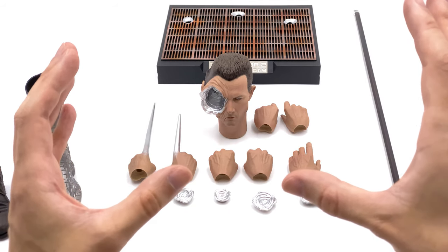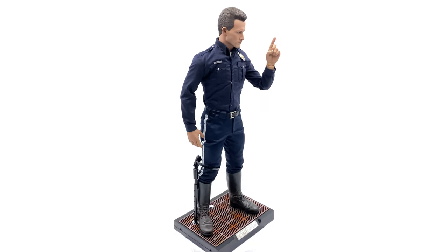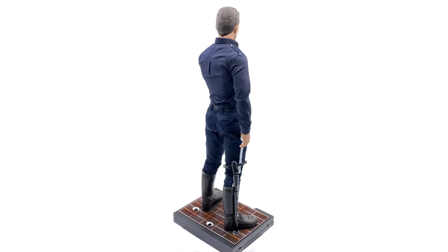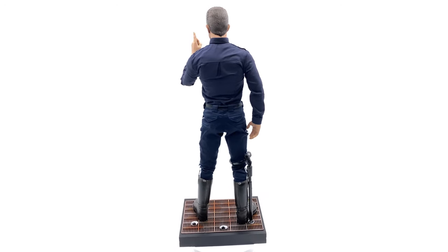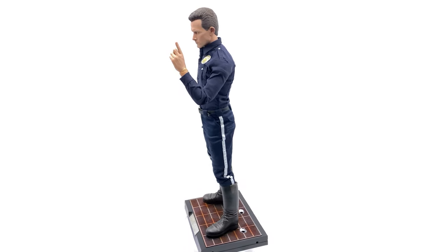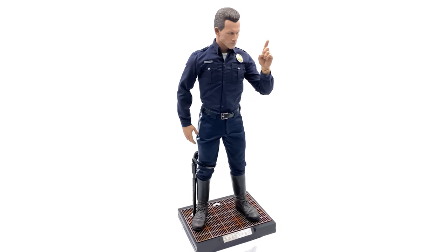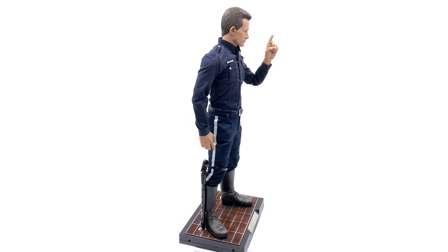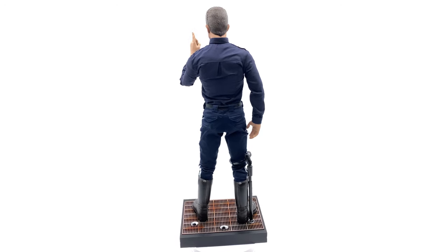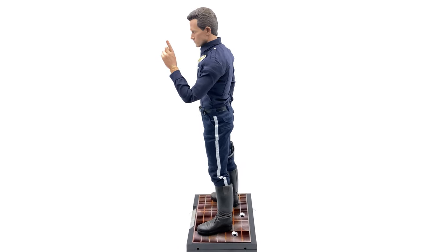Now here is the T1000 himself, looking like a total badass. I absolutely love the way this figure looks — they've perfectly recaptured all the little details in the likeness. Don't worry, when we zoom in you'll see how good the paintwork is, especially for a figure that's quite a few years old. The outfit is a straightforward police uniform but all the details are really well done: the police badge, name badge, silver buttons, and the way the outfit drapes over the body. The proportions look just about bang on to Robert Patrick in the movie.